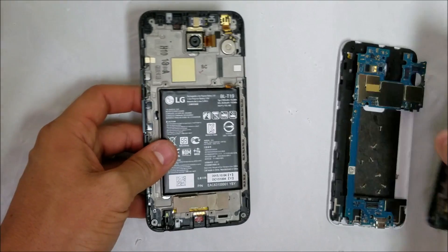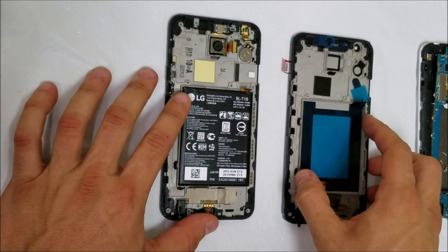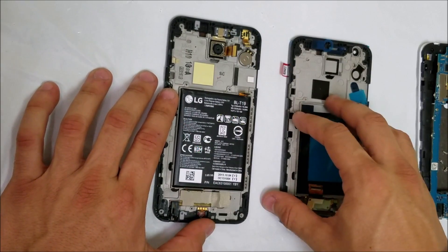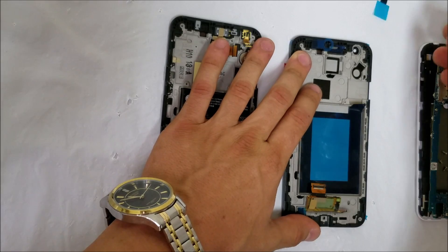Since I have the entire frame assembly, I'm going to be swapping out all the pieces from the old frame to the new one. Let's go ahead and remove all of the adhesive stickers.